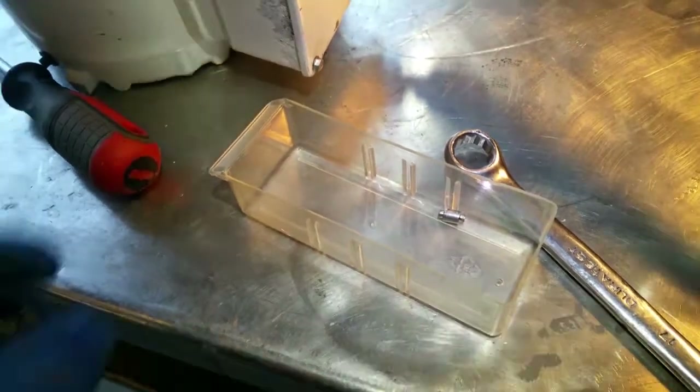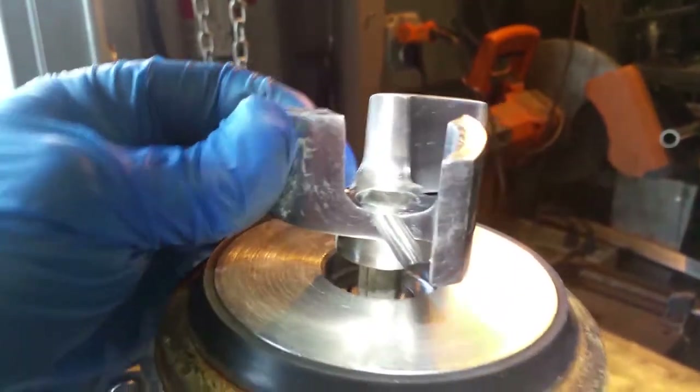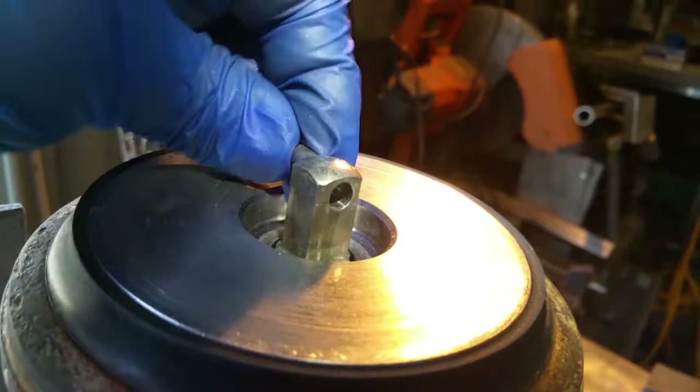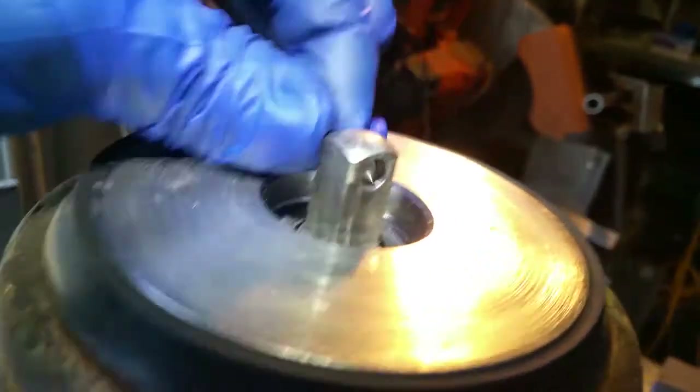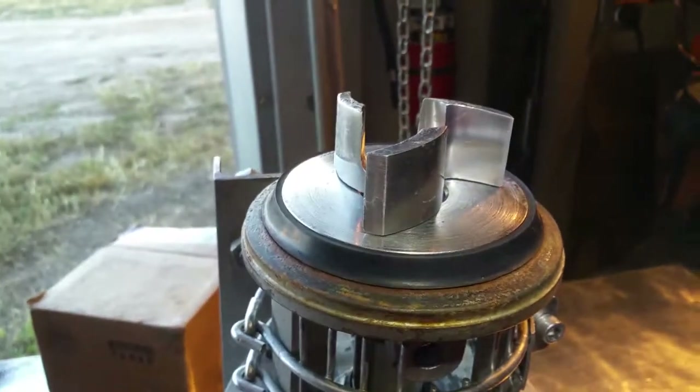Alright, so everything's back together. We just need to put one last piece back — this goes right here in the impeller. So what we're going to do is slide the impeller off, slide in the little locking key, put it in place, and there it is. That's all it is. Let's go ahead and take it inside and give it a try.